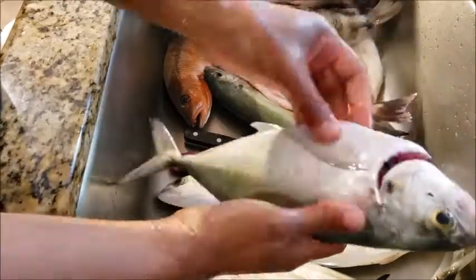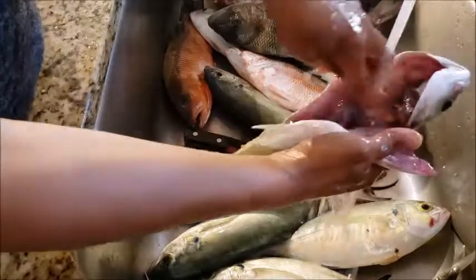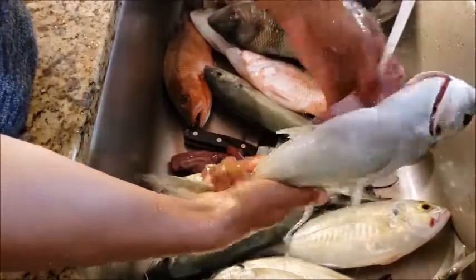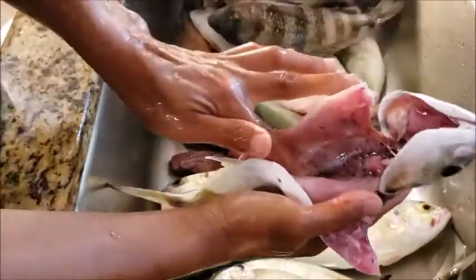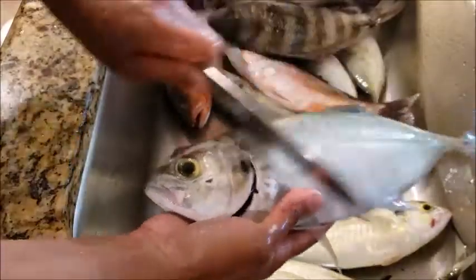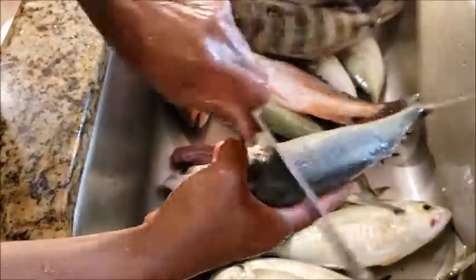You cook it whole because it's a waste if you don't cook it whole. So you can grill it. For me, I just put it in the air fryer. There you go. It's a beautiful fish. And that's how I clean my Blue Runner.